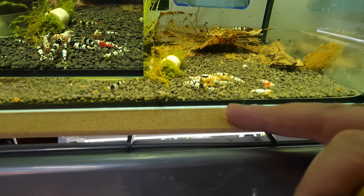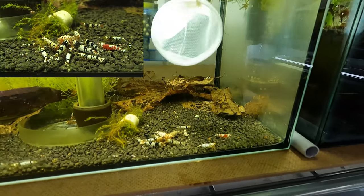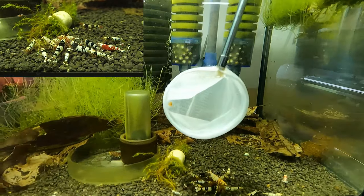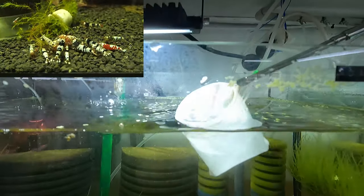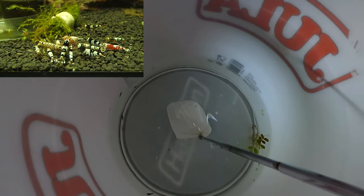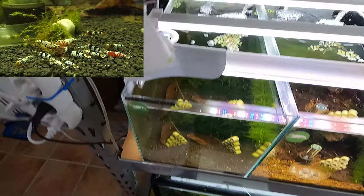I won't bore you with the drip acclimation, but I just thought I'd show you this today — actually being in here, looking at the shrimp, and selectively taking them out to go into the grow-out tank. There's another one here, maybe one centimeter — this goes into the bucket here because I like to drip acclimate everything. I'm really cautious with my drip acclimation because there's probably about a 20% chance of the shrimp dying if you don't do this.